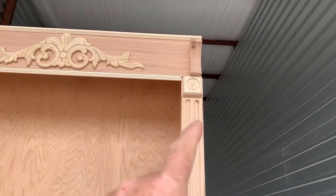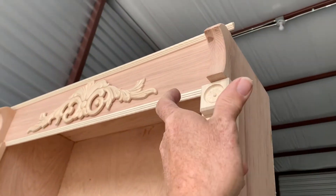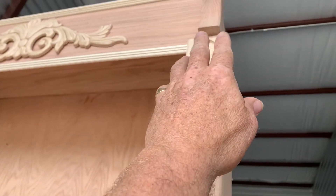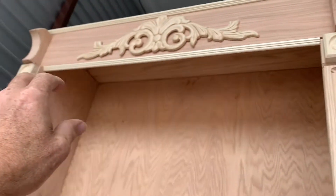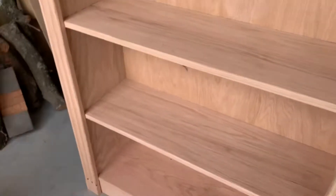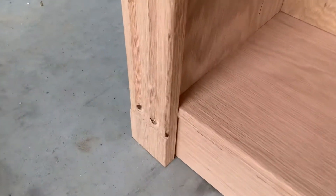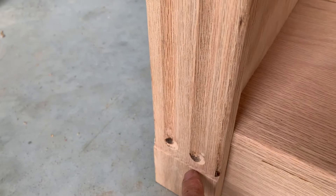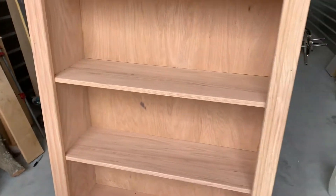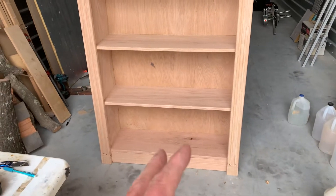There are two changes. These corbels are going to be recut — they're not thick enough. We're going to make them as wide as the trim piece that we cut to go up, so they're going to expand out a little bit farther and be twice as thick to match. Also, down at the bottom, we're going to put a little foot that comes out a little bit more to make it look more like a column.